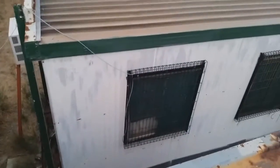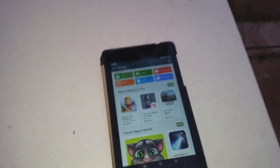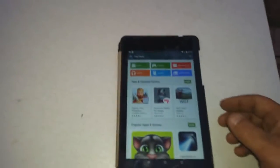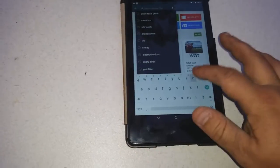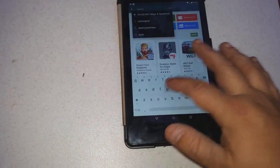So I'm out here with the tablet now. We're not that far from the unit at all, so we should be getting a pretty good signal as you'd expect. Let's see if I can get OpenSignal open here. There we go.